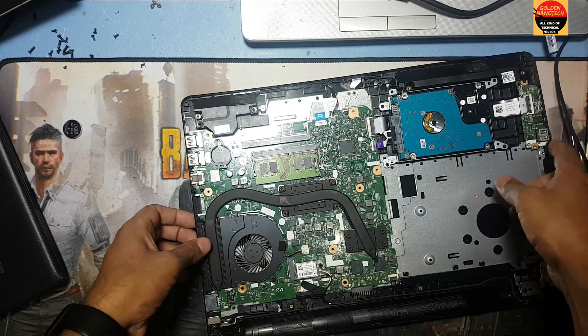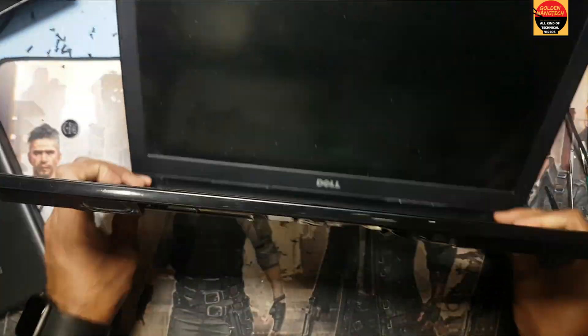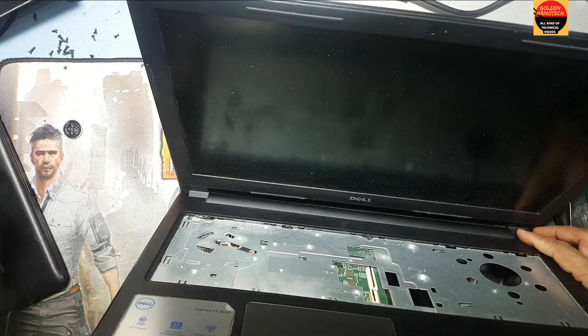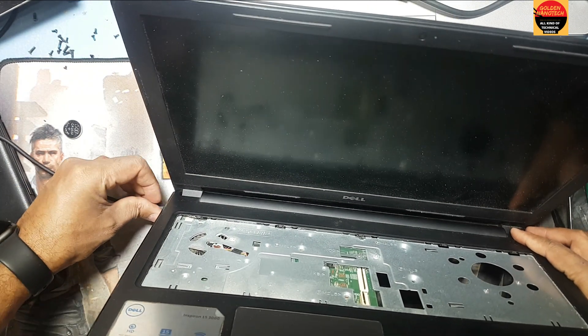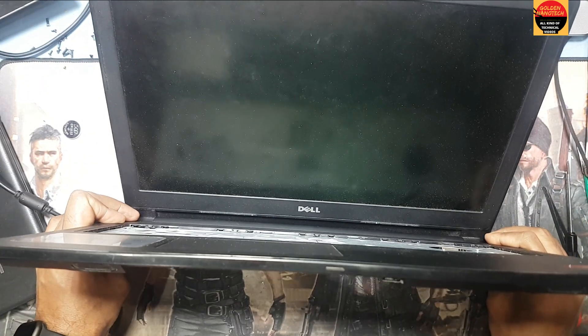Now I have to plug the power and I will check. Okay guys, I hope it will work.